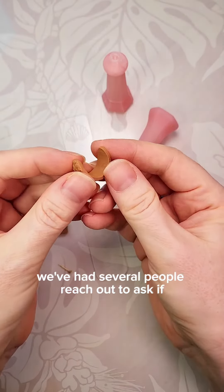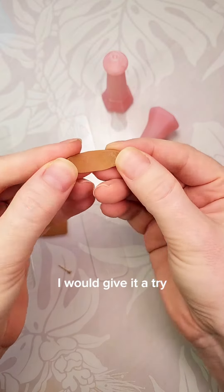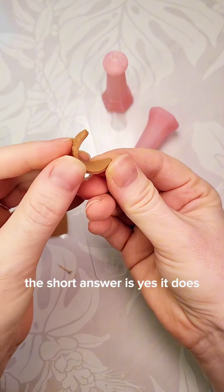We've had several people reach out to ask if the embedder tool works on huggy earrings, so I thought I would give it a try. The short answer is yes, it does.